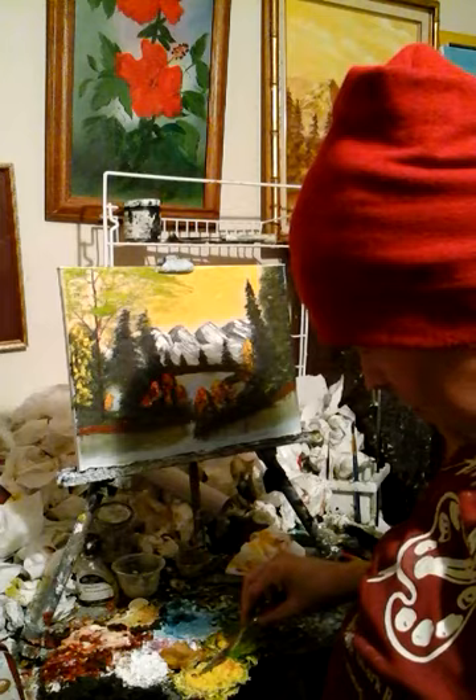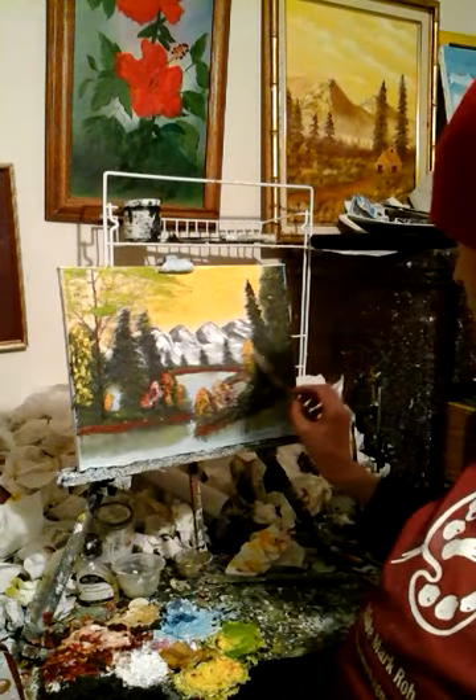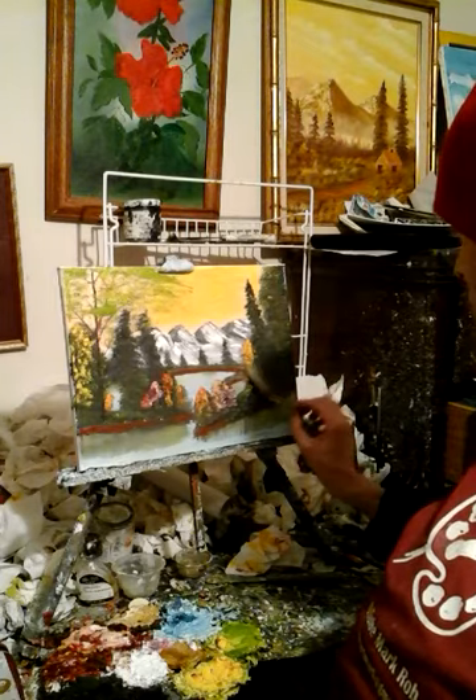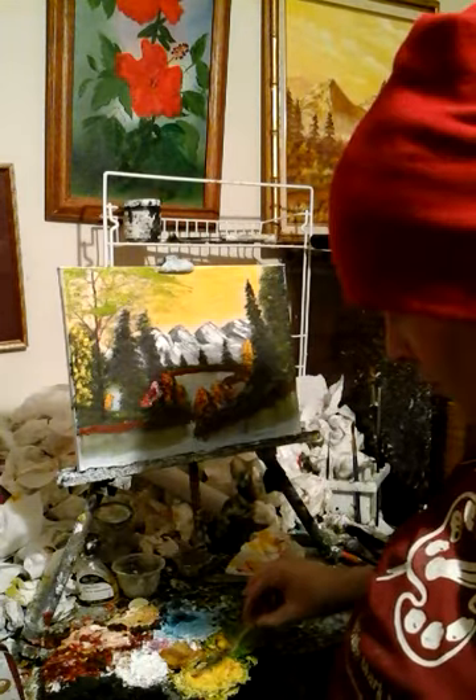If you guys have any questions about this painting, just put your questions in the comments below and I'll answer them this Friday on my show — get your questions in.